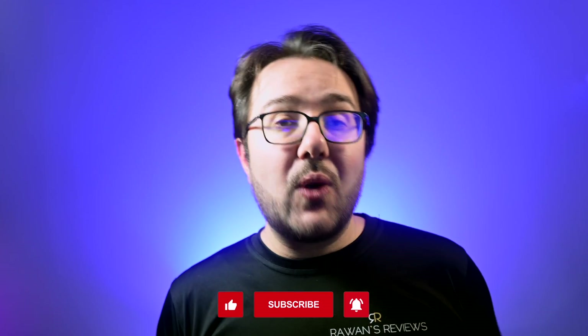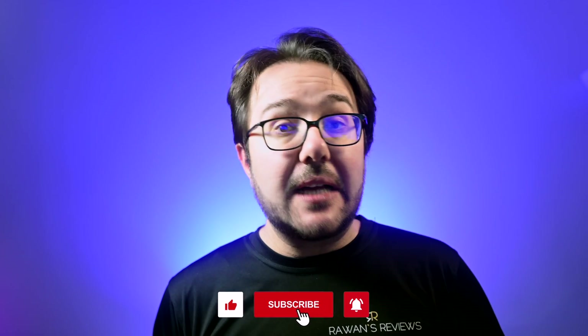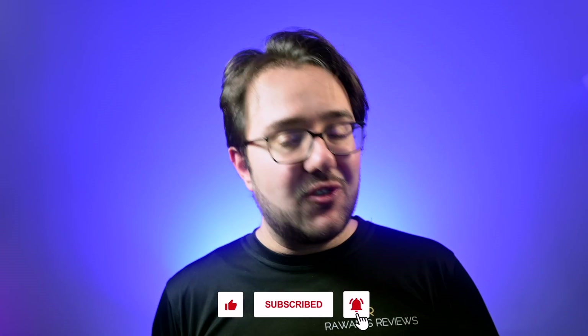Let me know in the comments section what you thought, or if you have any other creative solutions on how to do this. And as always, thanks for watching. If you liked the video, please hit the like button and consider subscribing to my channel, as this encourages me to continue producing content. Until next time, cheers.